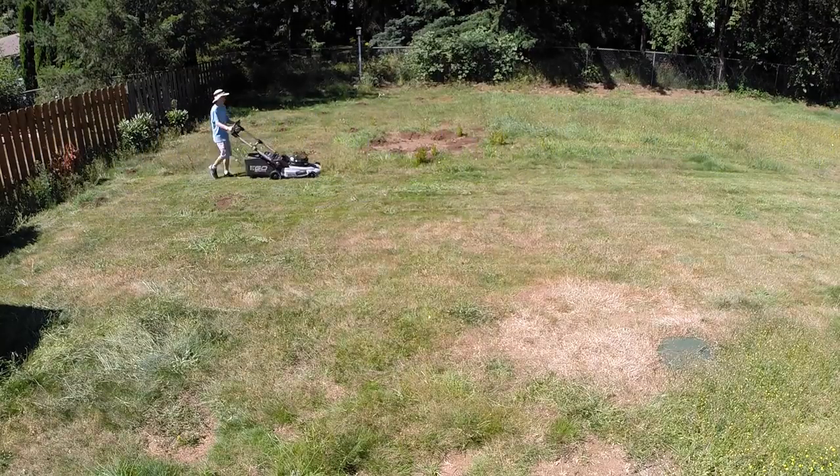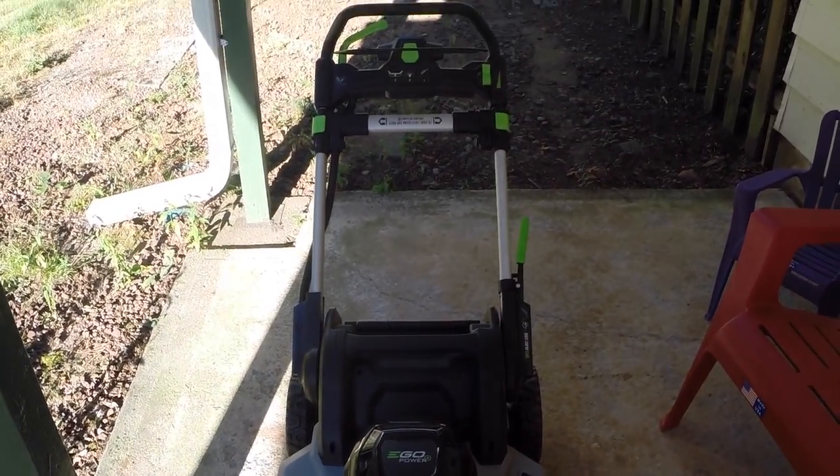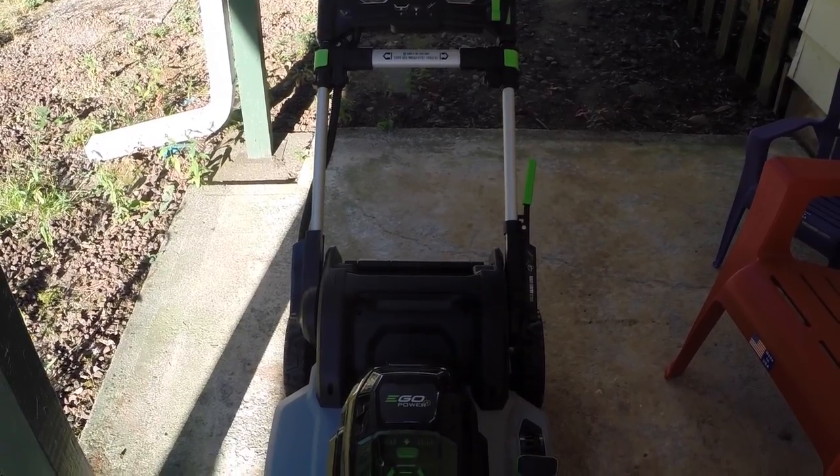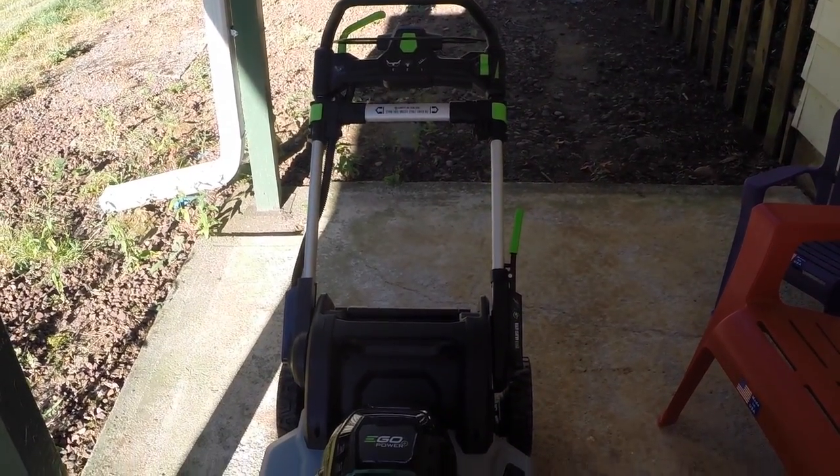Right after you finish mowing the lawn, what you want to do is clean it while it's fresh, because it's much easier to clean when it's wet than when it's dry. I'm going to show you how to clean your EGO safely with the right tools — everything you need to know right after you mow the lawn.